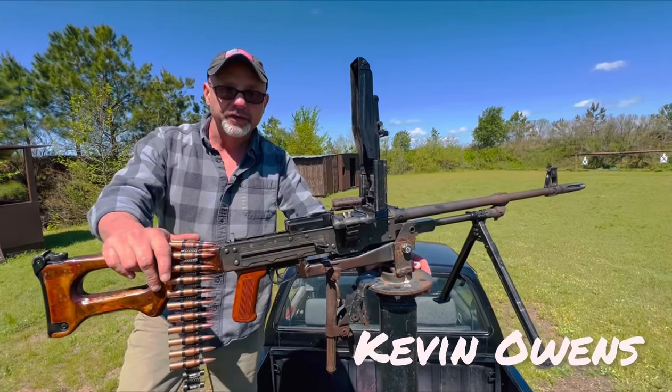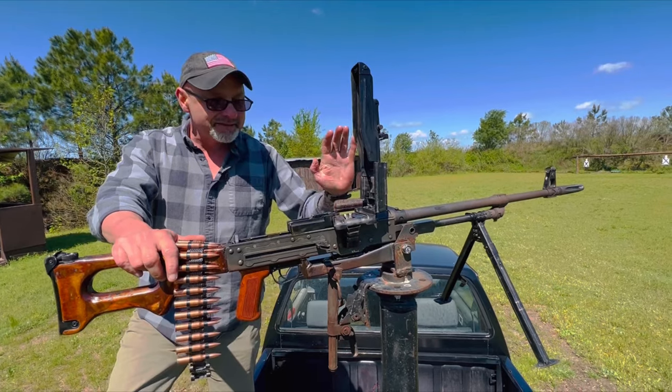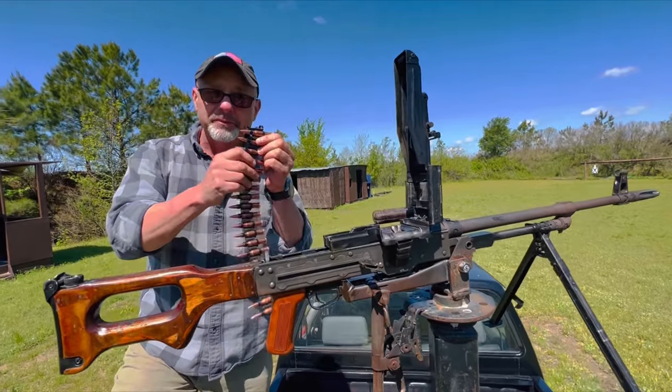Hi guys, we're out here today training. We're shooting belt-fed machine guns for an event we're doing. This is the Soviet PKM belt-fed machine gun. It shoots a 7.62x54 rimmed cartridge.